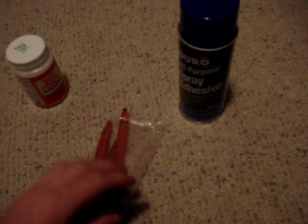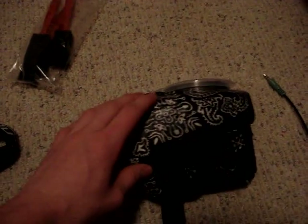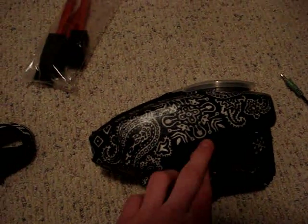First, what you need to do is take your loader apart. Then after that, make sure you get all the screws out and all the batteries. Tape up all the parts you don't want to get sprayed.